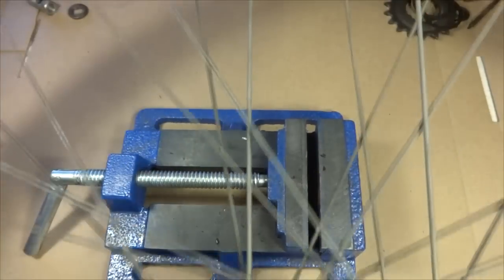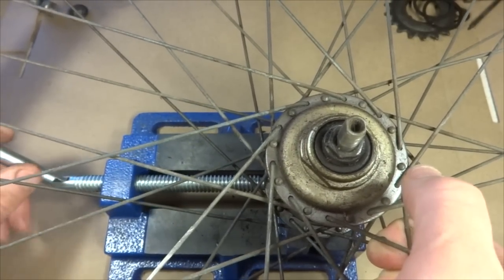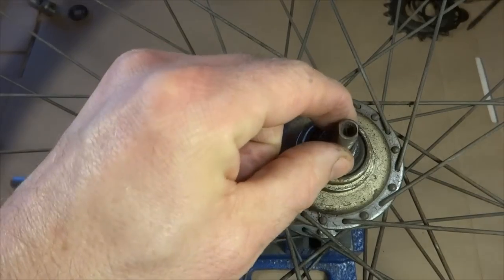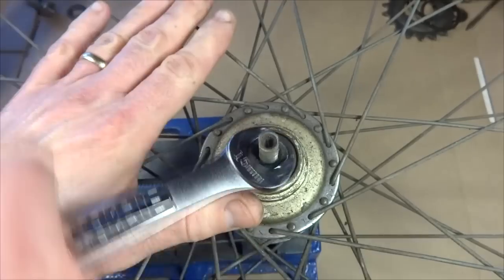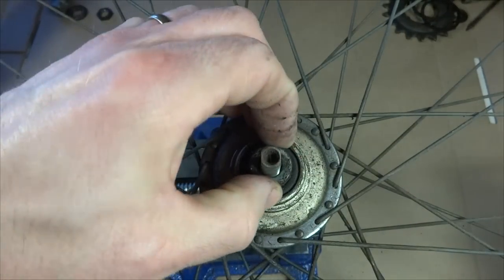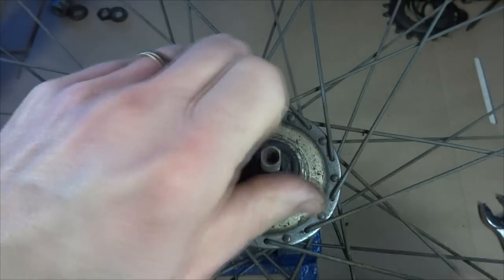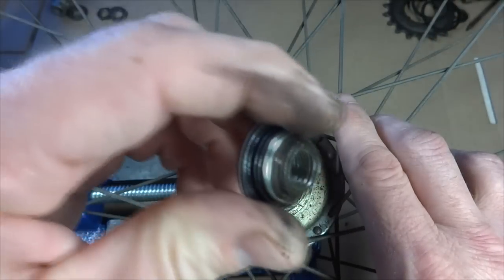I'm going to use a vise with the non-drive side facing up, clamping the flats of the axle just enough to keep it from turning. Then I'll remove the lock nut using a 15mm wrench, followed by a washer, and then the cone. The cone can be turned by hand or with a 16mm wrench on the flats. I've got that cone off now.